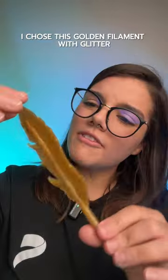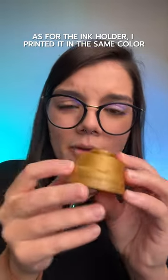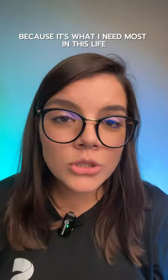I chose this golden filament with glitter. The pen turned out nice but looks like a snack, but that's okay. As for the ink holder, I printed in the same color but I could not read the personalized writing. I customized it with the word creativity because it's what I need the most in my life.